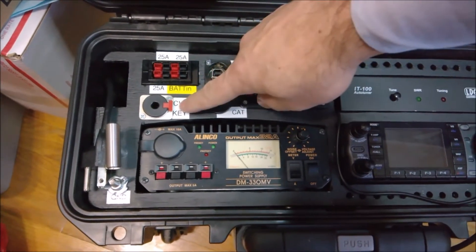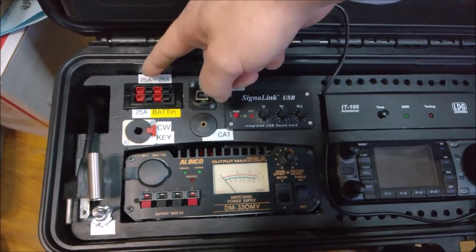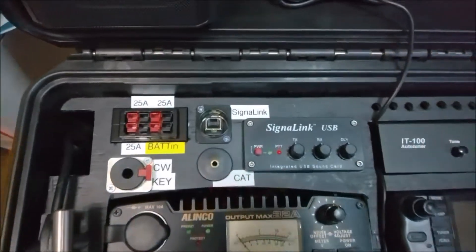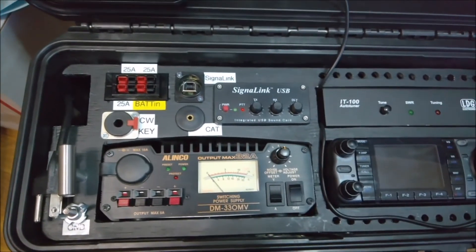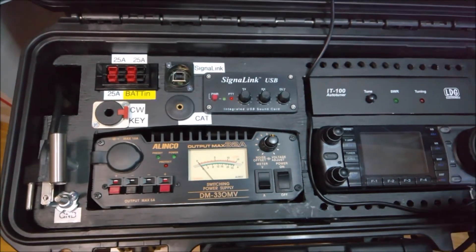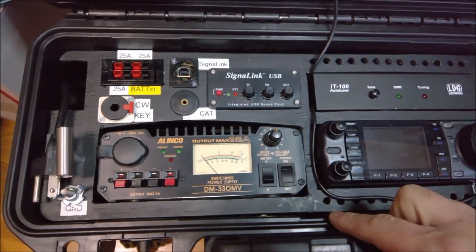To release the CW key plug, you gotta press this little red lever. It's got three 25-amp output ports on this, and this one is a battery-in connection. So if you have an external battery, you can plug it in and the relay switch will auto-switch into battery power if the power supply goes off.